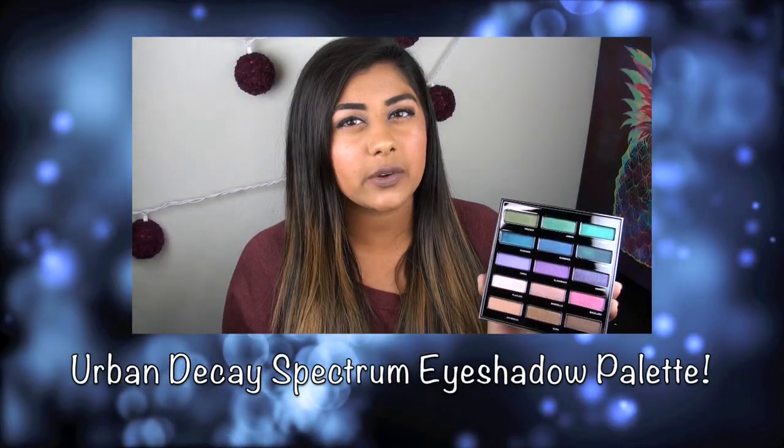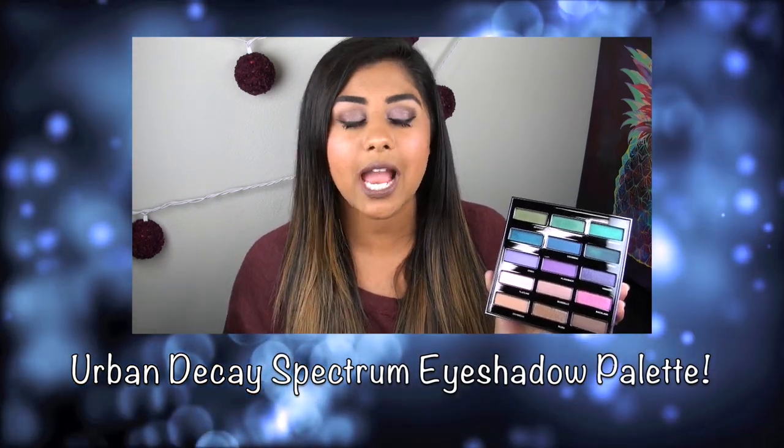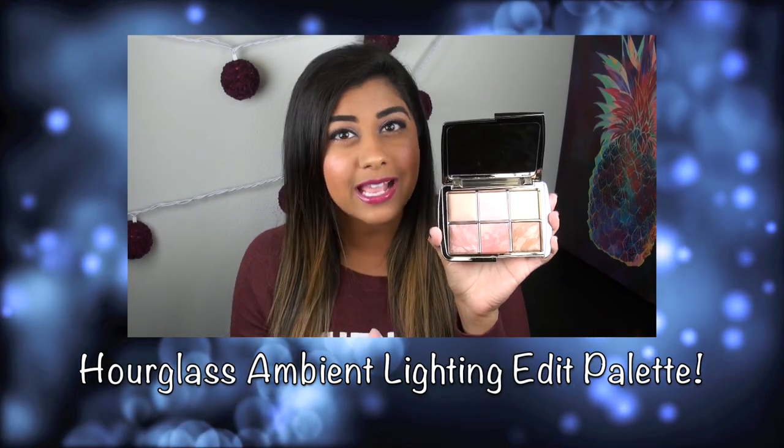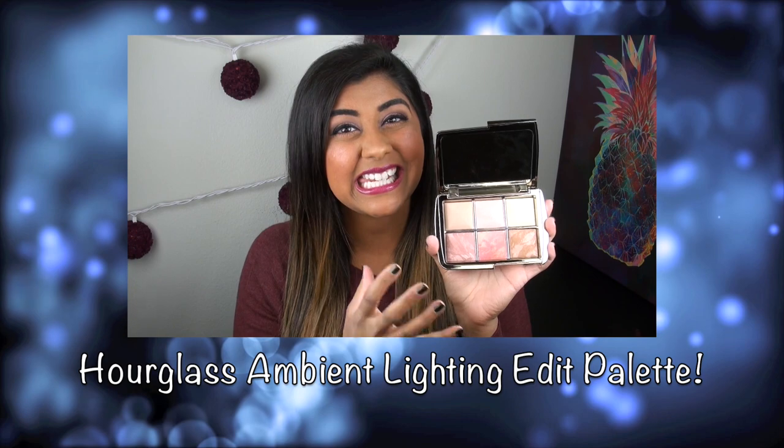The layout is very reminiscent of the Urban Decay 15th Anniversary Eyeshadow Palette, except with those pans you are getting less than one full-size powder and still paying $80.